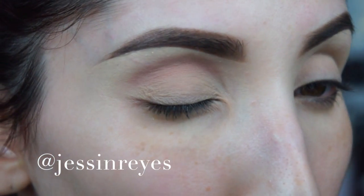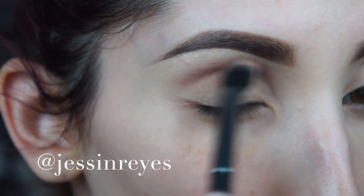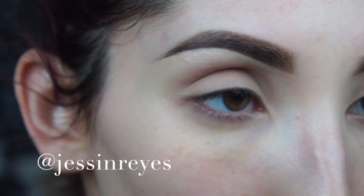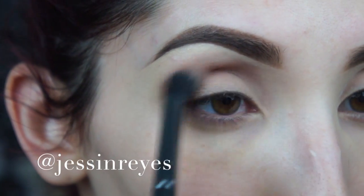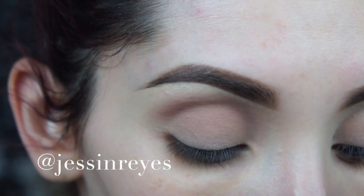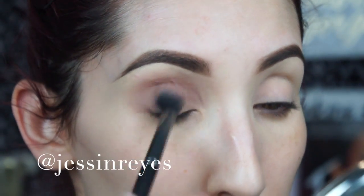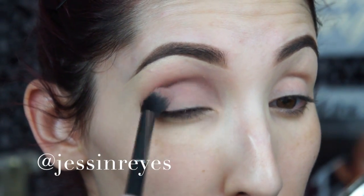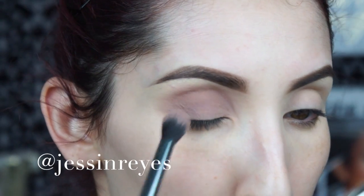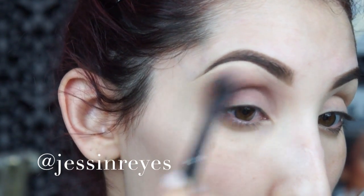Here I'm taking a Morphe G17 brush and going in with the color Limit — a matte eyeshadow — placing that in the crease as my transition color. I like this brush because it's super fluffy so it does the work for you. I mainly start in the center of the lid where I want the most color and then buff it out. Then to deepen the crease a bit more I go in with the color Nooner, which is slightly darker, to make the transition smokier.